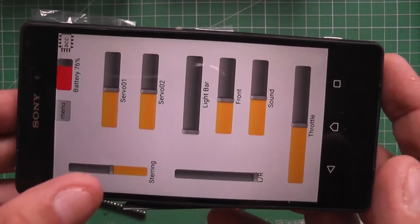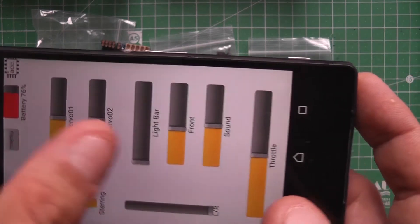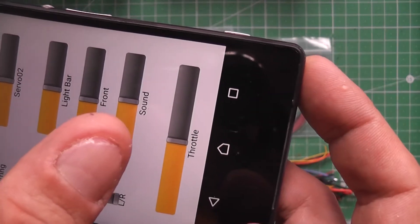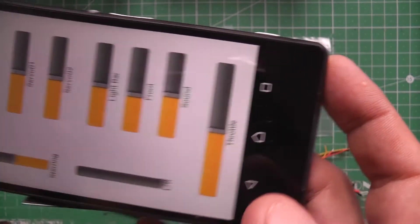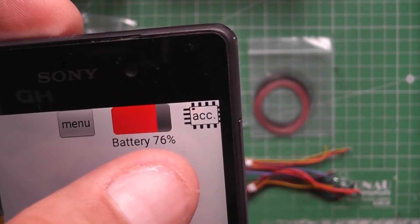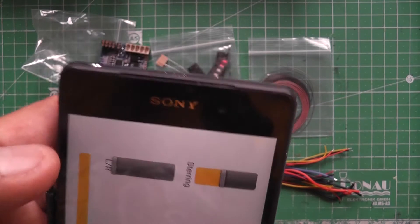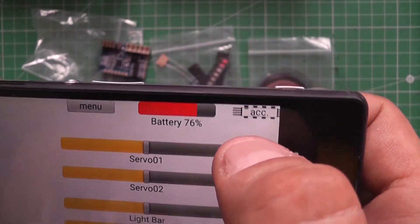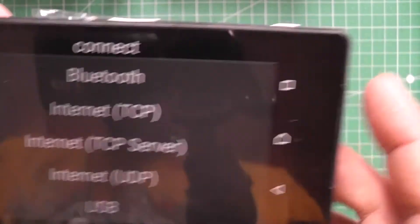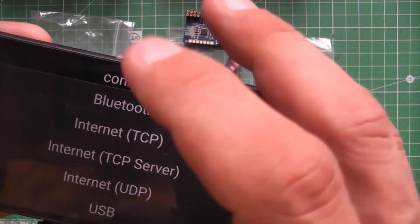This is how it looks. You have steering, you can control your servos, a light bar, front light, you can control your sound module, and throttle control. And you see your battery status. It's not hooked up or paired right now — once this unit is switched on, you should be able to connect it.